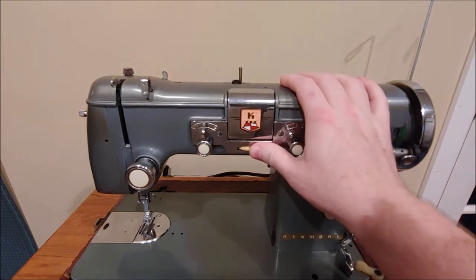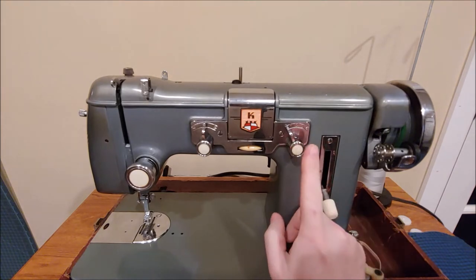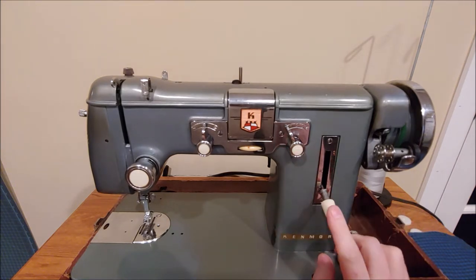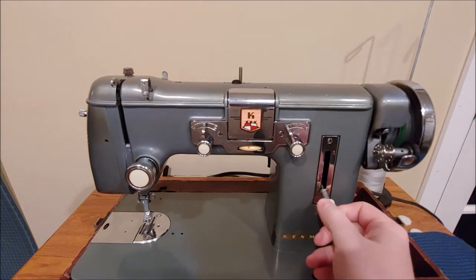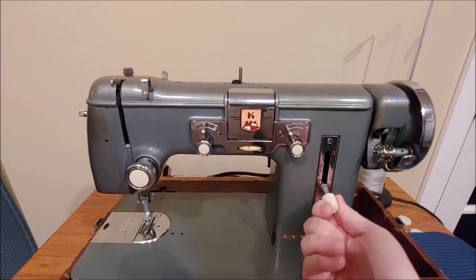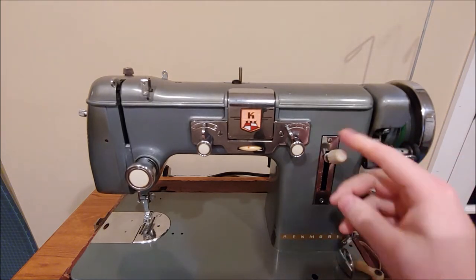I'm going to leave that at four — that's where I normally have it. This is your stitch width regulator; zero is straight stitch, anything above zero is zigzag or decorative stitch. This is your stitch length regulator. Down is forward and up is reverse. If you'd like to lock your stitch length in place, you turn the knob clockwise to the stitch length you want, and it will also match that same stitch length in reverse.